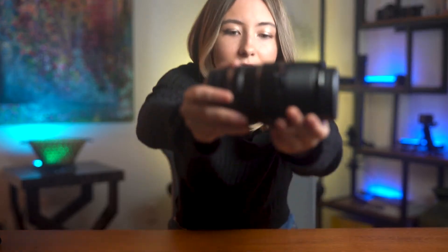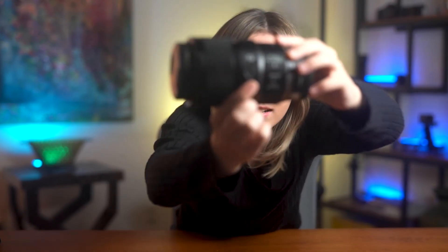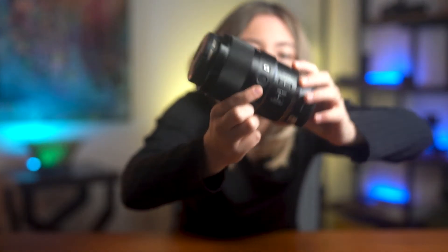A cool feature worth mentioning is where the auto-to-manual focus switch is placed. Instead of having a switch somewhere on the side, it's in the focus ring — you just push up for auto focus and down for manual focus. It also features a customizable button on the side, which you can set to do whatever you want. Right now I don't have it set to anything, so if you have any suggestions, leave it in the comments.